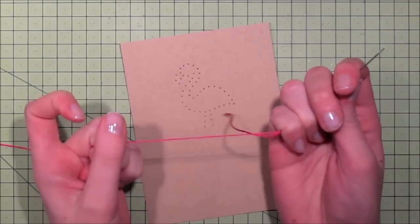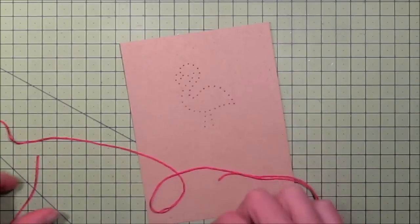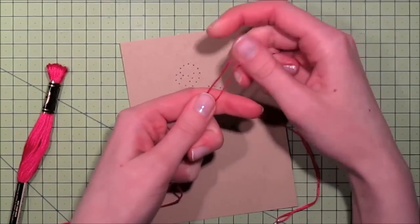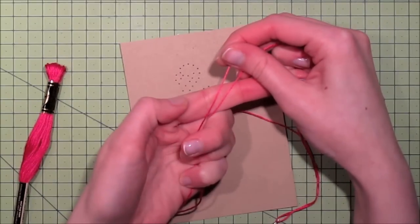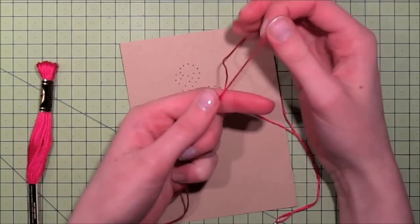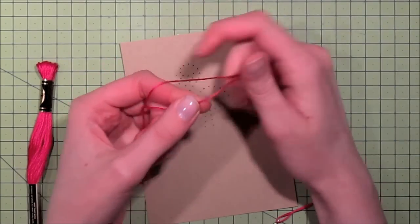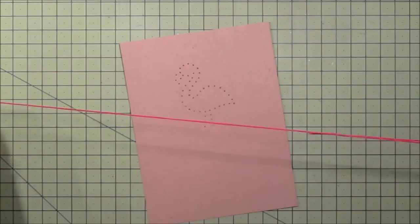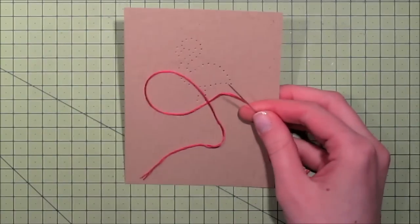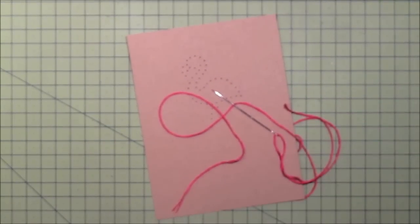Embroidery floss comes with six threads. This is the full strand from the package, and this is the one I have — it's slightly thinner. You can totally do the embroidery with all of the strands; I've done that before and it's not a problem, but for this project I want a slightly lighter look. So I'm using four strands and I'm also going to get out some regular single-sided tape.